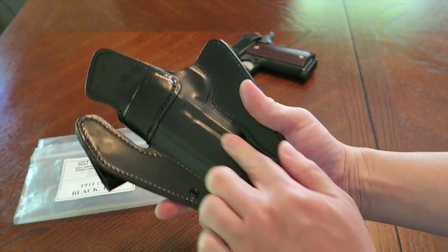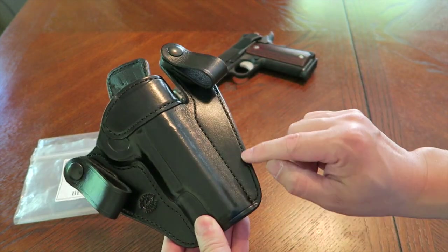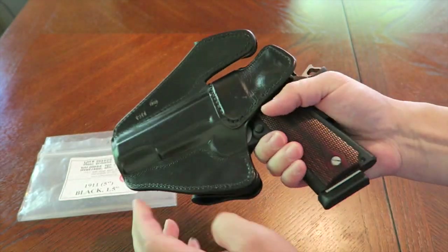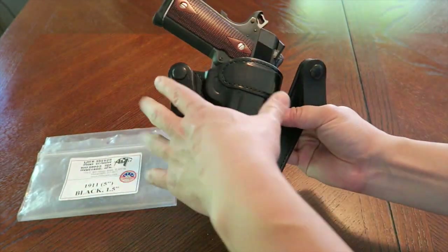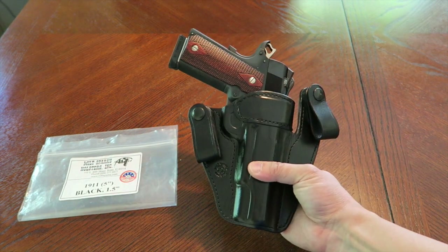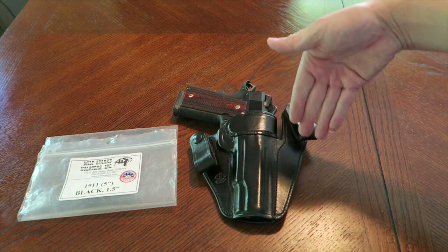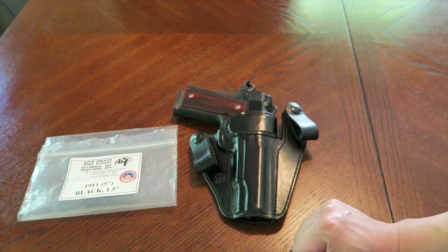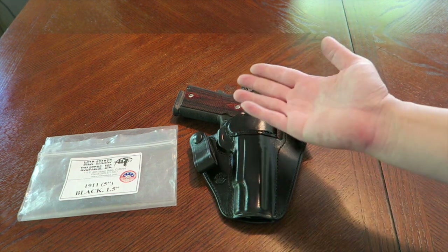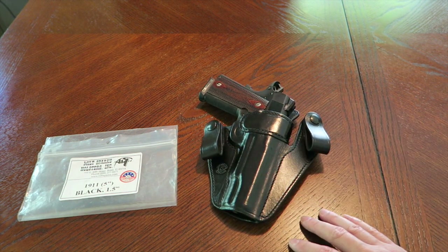The holster is nicely finished with no sharp edges anywhere. The detail work — the boning, I guess you'd call it — is really nicely done, and the stitching is high quality. I think this is horsehide, so it may repel sweat a little better. It's a quality leather IWB holster. Milt Sparks is definitely worth the wait, and while it's pricey, I honestly feel their holsters are worth the money.